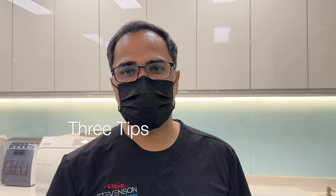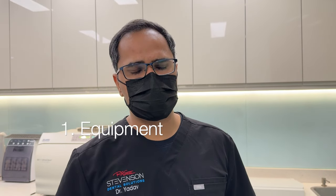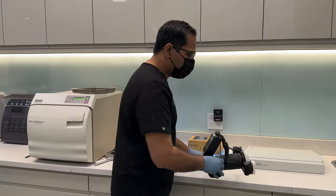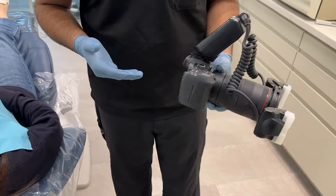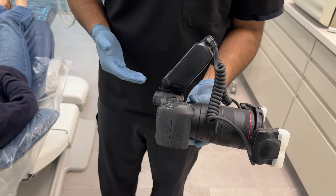Here are three tips so that you can elevate your photography. Number one, let's select the right equipment. The year is 2024 and the entire world of photography has moved on to mirrorless systems. So have I, and I believe all dentists should.